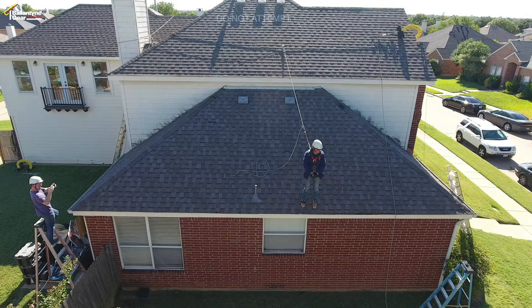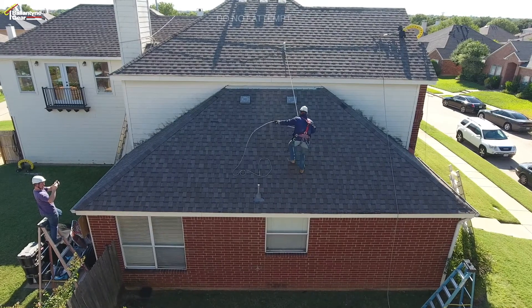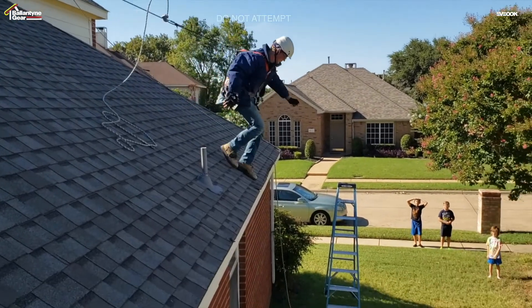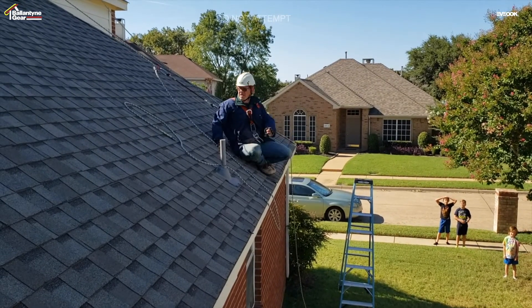On the fifth test, the lifeline is at a light tension with toes six inches from the roof edge. I step up the roof about eight feet and then run down the roof with a lighter force than previously, but this time I plant my feet on the roof edge instead of throwing them off. I do not fall off the roof. 114 foot-pounds are shown on the lifeline and 217 foot-pounds are shown on the anchor line.